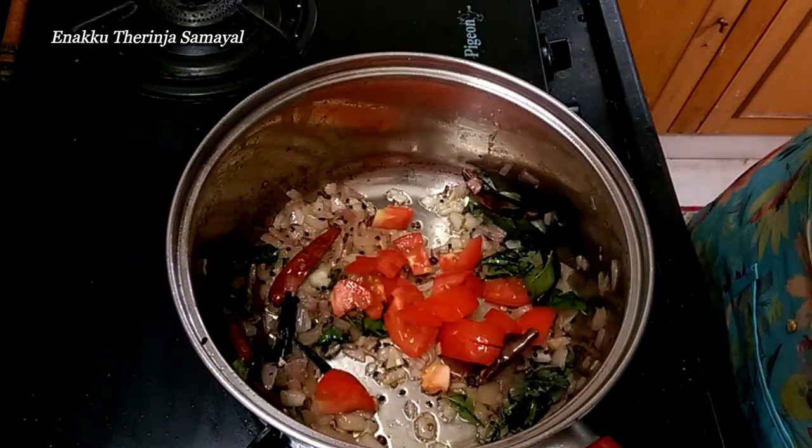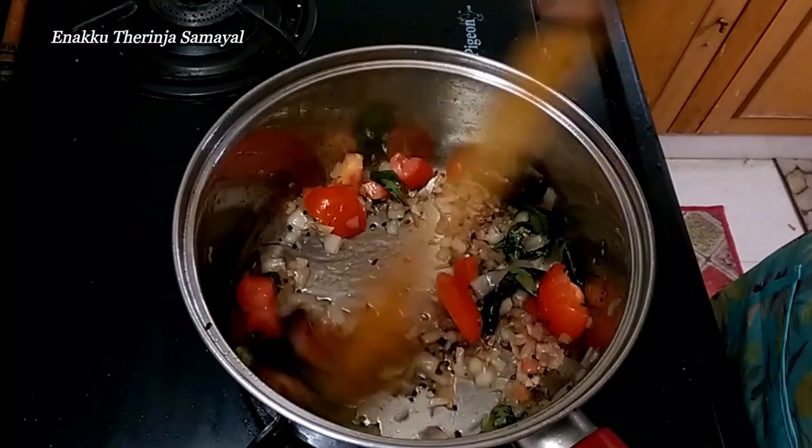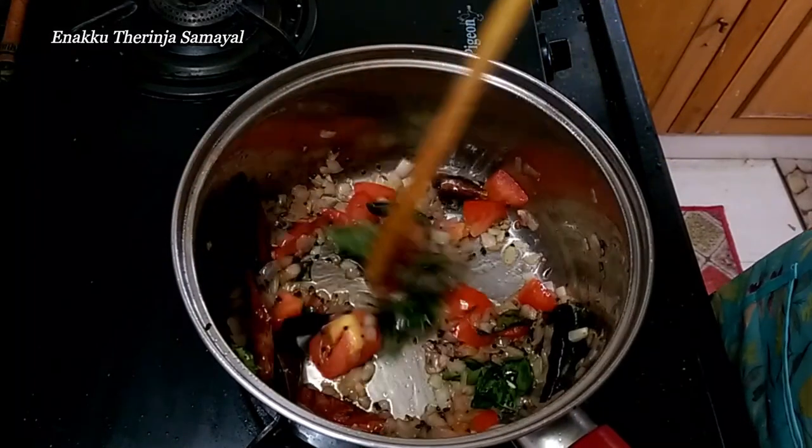Add the colors in a medium heat case — this will add the color and deepen the flavor of the sambar.